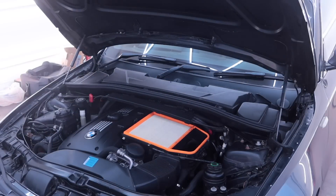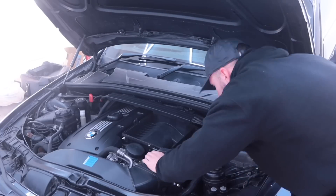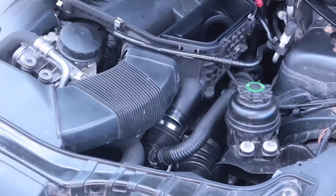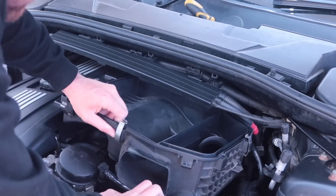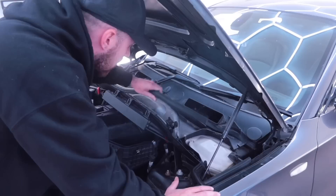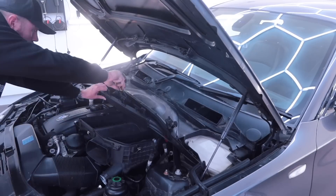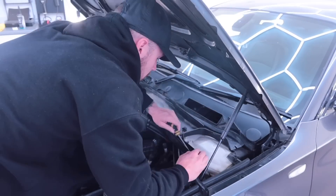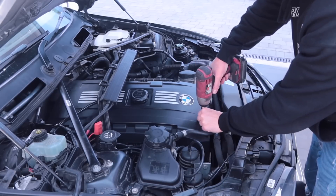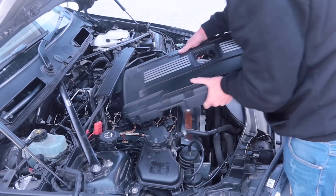We're going straight in at the deep end on this car and changing that rocker cover — for me that's quite a big job. The first thing to remove is the airbox: a couple of jubilee clips and a few push-fit pipes and we could slide that out. One slightly annoying thing about working on this car is because it's an inline six, the two rear cylinders basically sit underneath the scuttle panel, which makes access a bit of a pain. After removing the airbox we took the four allen head bolts out of the top of the engine cover to reveal the rocker cover.